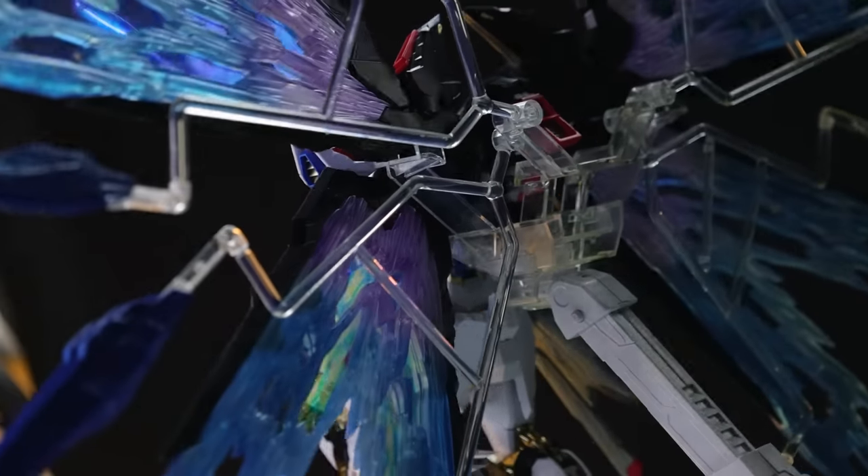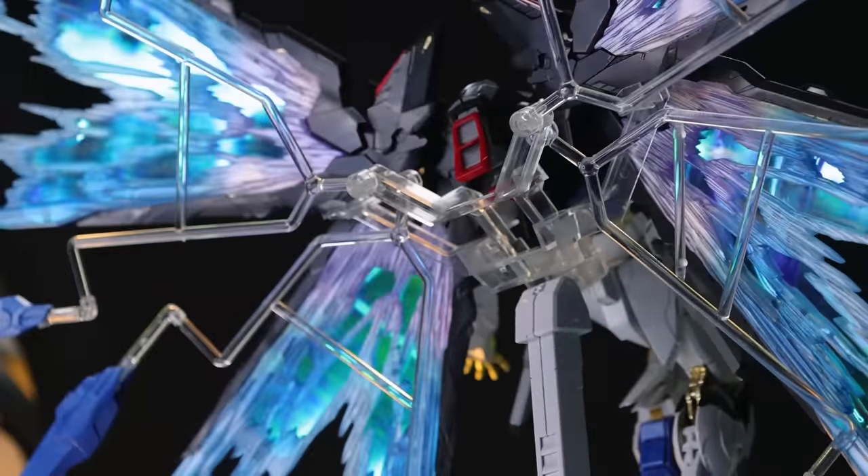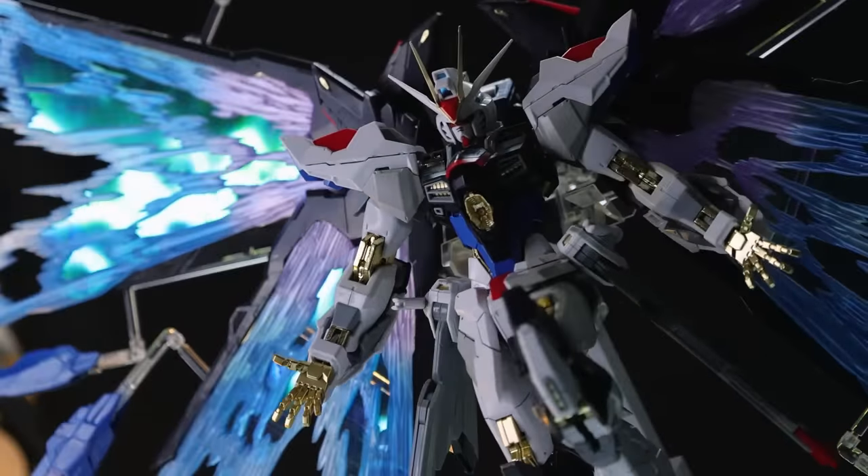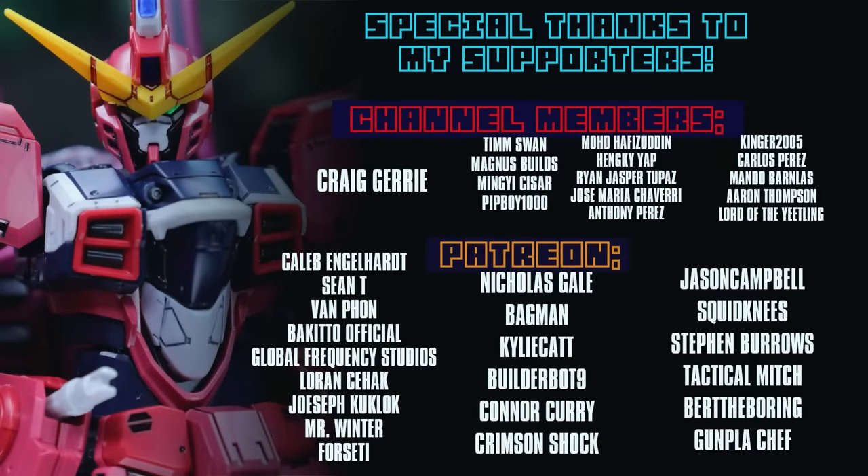So as always, thank you so much for watching. Make sure to come back for more Gundam, Gunpla, and Gundam-related reviews, and I will see you next time. This video would not have been possible without each and every one of you who watches, including those who help out on channel memberships and over on Patreon — including Craig Jury, Van Fon, Sean T, Mr. Winter, Lauren Seahack, Joseph Kuglock, Global Frequency Studios, Forseti, Caleb Engelhardt, and back to official.